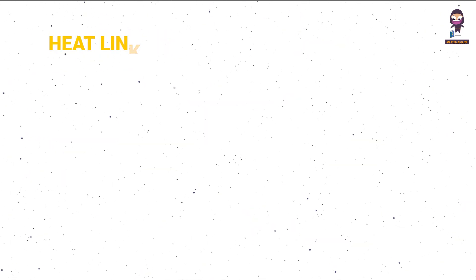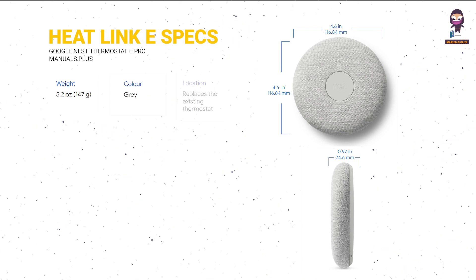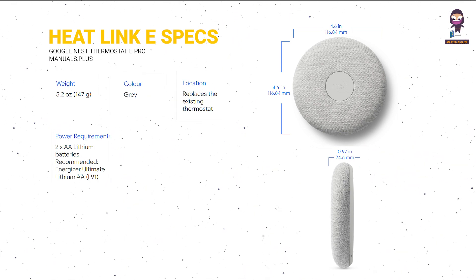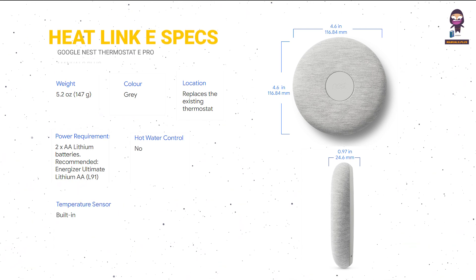Power consumption. Heat Link E specs: Weight, Color, Location, Power requirements, Hot water control, and Temperature sensor.